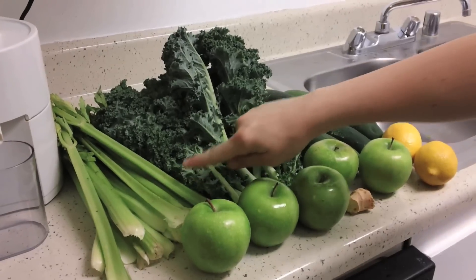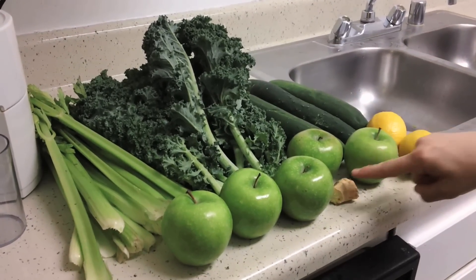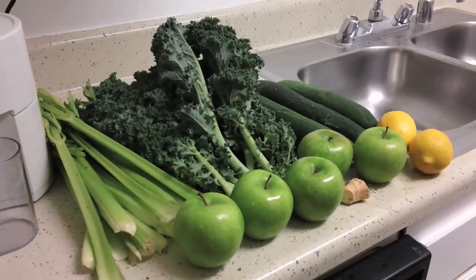Here's how you do it. Here we have some celery, kale, cucumber, lemon, green apple, and ginger. We're ready to juice it up today.